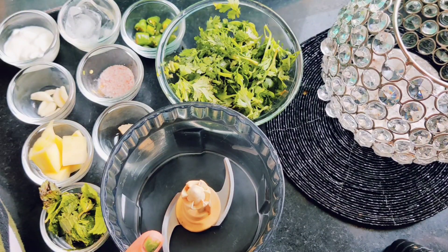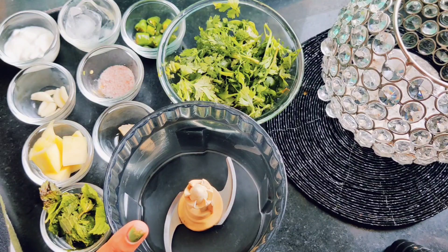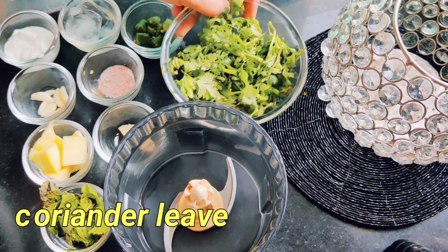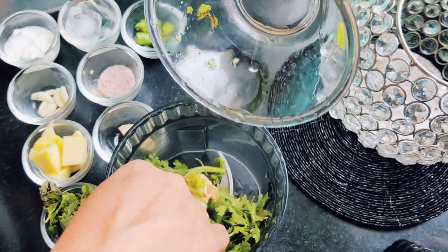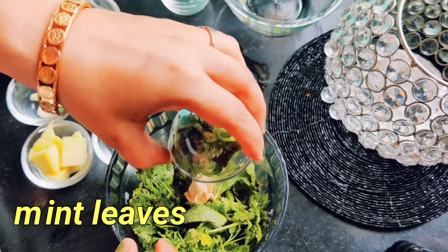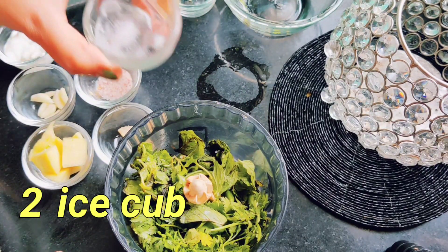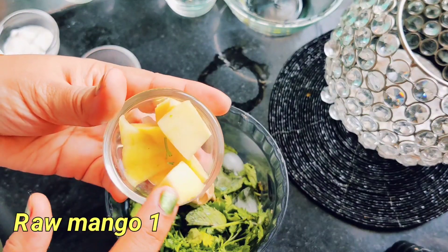Until our stuffing is ready, we will make our chutney. You can use store-bought, but I am making it for my sandwich. We will take 1 green chili, 4–5 mint leaves, and 2 ice cubes for the chutney.